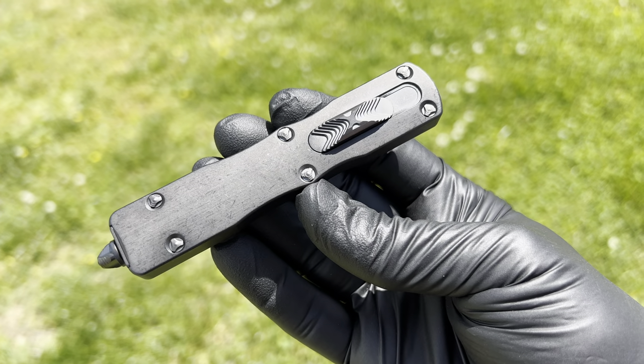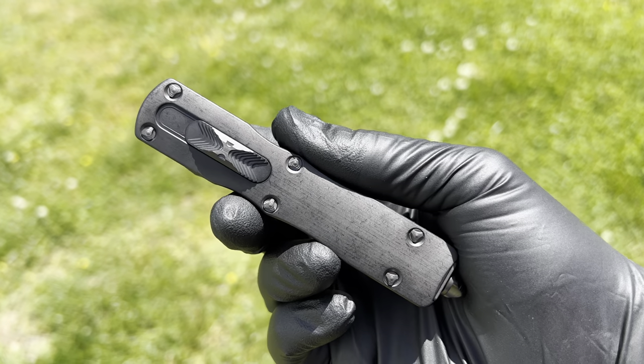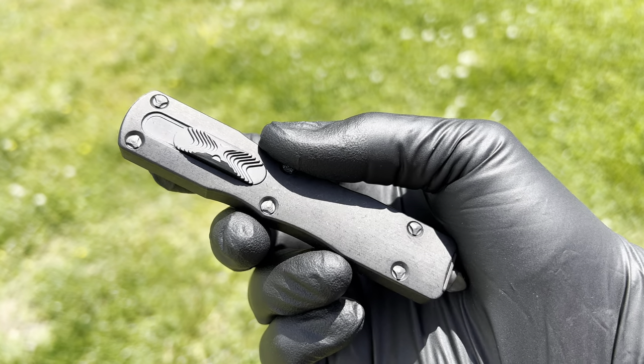What's up guys, Clay with eKnives.com. So just got this in. This is new. It's a Dirac from Marfion Custom. It's 416 stainless but they DLC'd it.